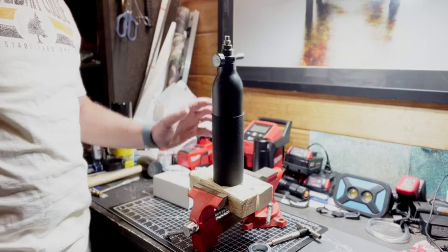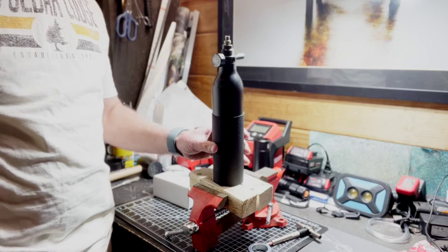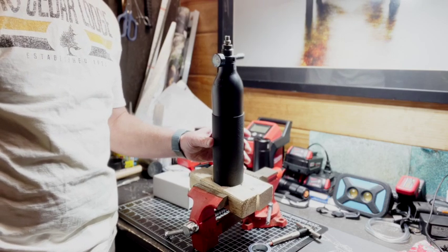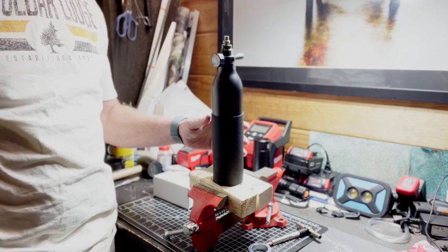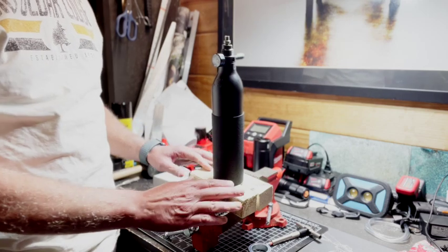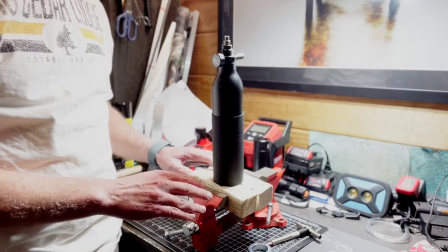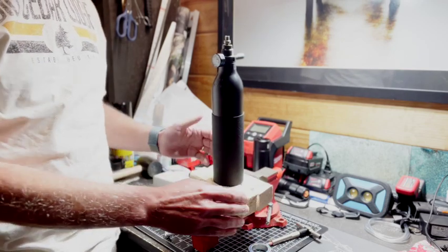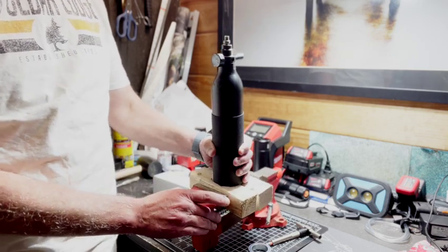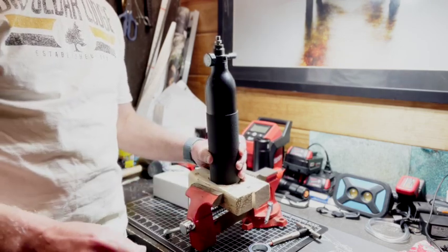Here we have the tank — it's completely degassed. When I called Air Force, they recommended shooting the gun down until it degassed itself, which was somewhere around two or three hundred psi. I also want to secure it without scratching or bending the tank, so I took a two-by-four and used a two-and-a-quarter-inch wood cutout to cut a circle, which was then split in half. It gives a very good, secure, firm connection to the vise so it's not going to twist.